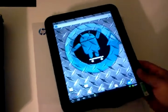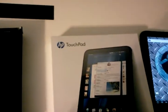One quick thing I forgot to mention — this tablet's speakers sound awesome, phenomenal. This actually has Beats Audio.